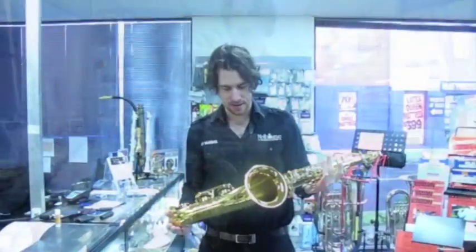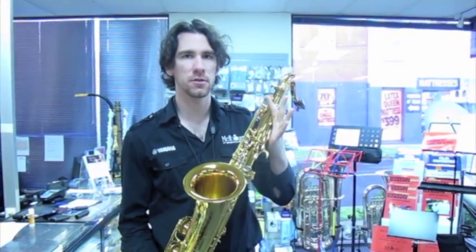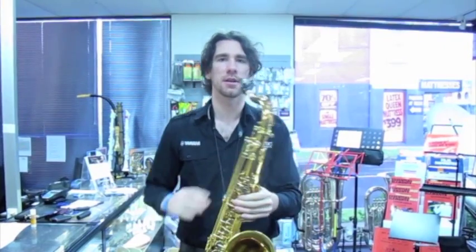Now I have the Reference 54 limited edition Dragon Bird series from Selma. Just unpacked it then as you saw, got my mouthpiece on, just going to give it a bit of a quick play.